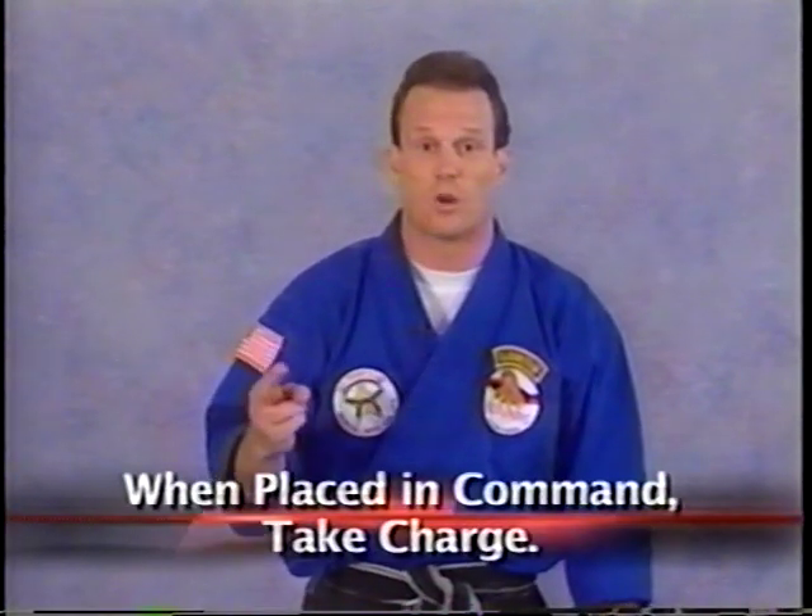Throw punches back and forth, or do an attention stance or some drill while you figure out pairings or group adjustments — do that behind the scenes. So every time students hear what you have to say, it comes from a position of confidence. This leads to a key concept in teaching: when placed in command, take charge.